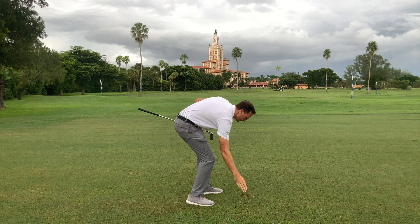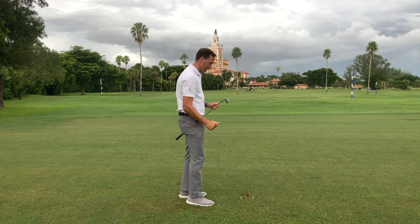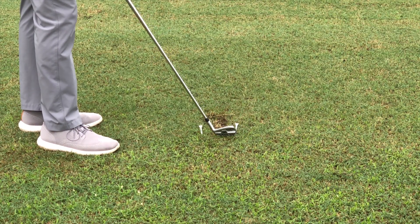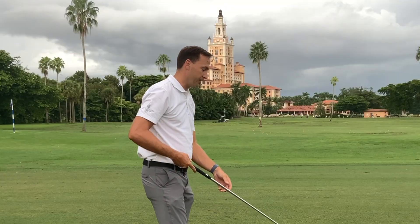You can see my club slid right in between the gates and I made a small divot here in the center, which means I hit the center of the face. If you catch the outside tee, you probably struck the ball on the heel, and if you hit the inside tee, you struck the ball off the toe.